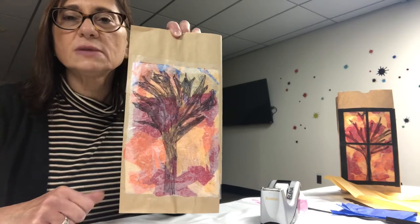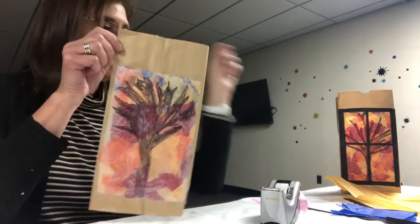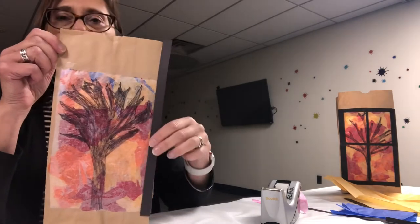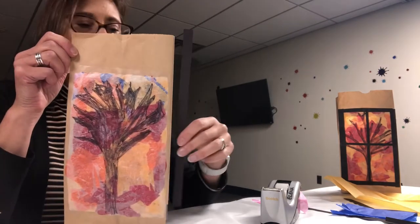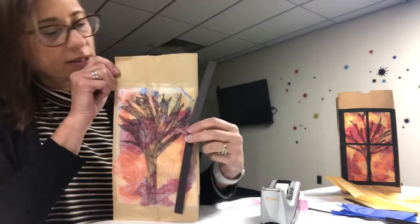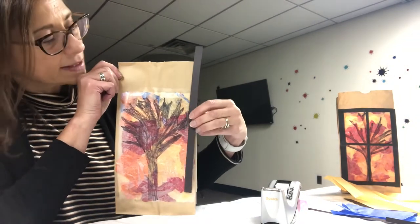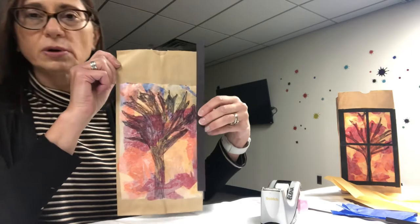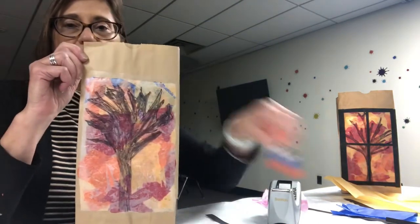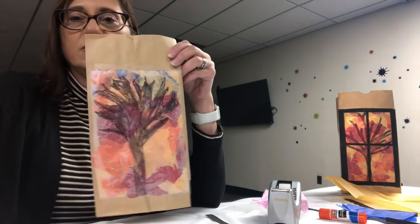Now it is secured to the bag and what we're going to do is take some of these black strips and measure them so that you can make a frame around the window. You'll be measuring them just so it hits the bottom of the wax paper and the top a little bit more, and then you're going to glue that with glue stick all around the wax paper.